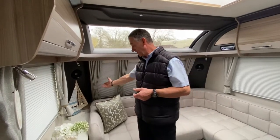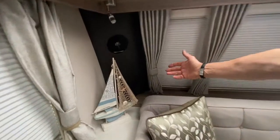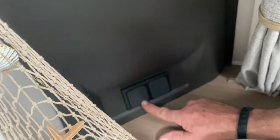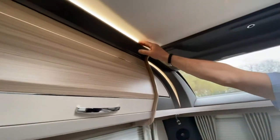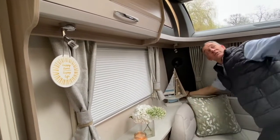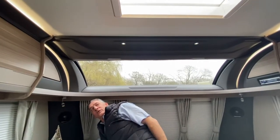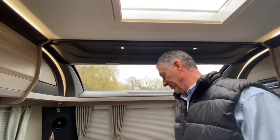Once we've established the master switch is on, we've got various switches throughout the caravan. On this particular model, on the front nearside bulkhead we've got a double light switch. The first one I operate turns on the overhead locker lights — the overhead cabinet light and the curved bulkhead light — and that's the same on both sides. The next switch operates these two down lighters in the center of the caravan.